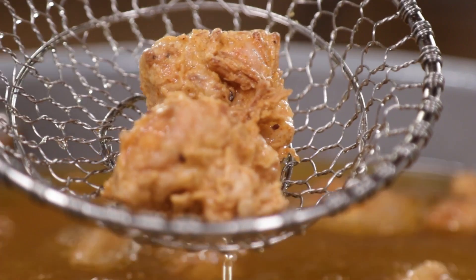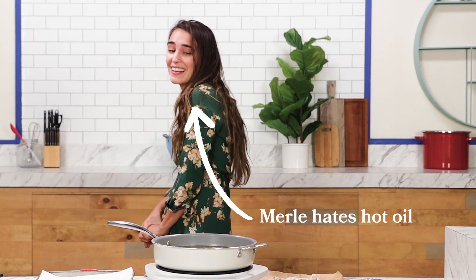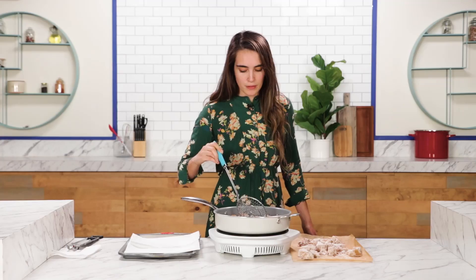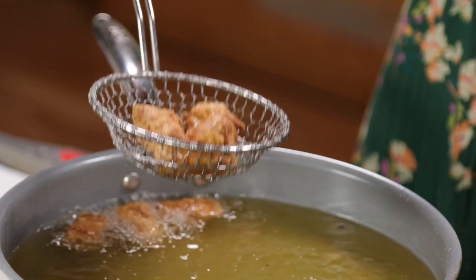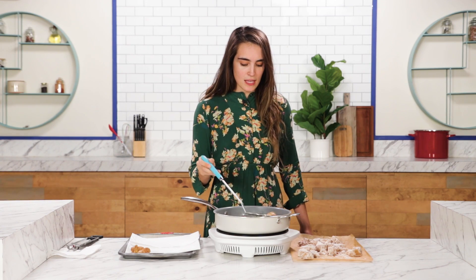Look at that looking lovely. I'm scared — I don't like oil. It's unpredictable. Pull you puppies out! They look great, I'm very proud of myself right now. Let's fry the rest of these up and then I'm going to give them a try.